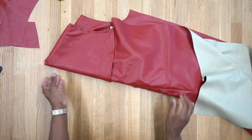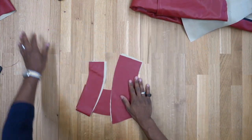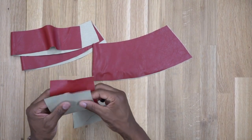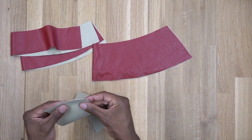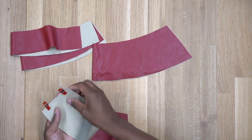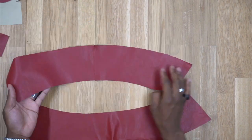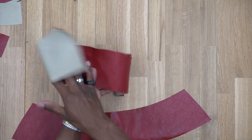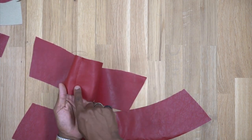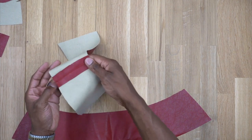Grab your under collar pieces — there should be two. Right sides facing, pin or clip, then stitch using five-eighths of an inch seam allowance. Press the seams open. If you can't press open, stitch on both sides of the seam to keep it flat. Then take the upper collar and pin or clamp it to the under collar, matching notches. Stitch from one end across the top and down to the other side, leaving the bottom open — five-eighths of an inch seam allowance.